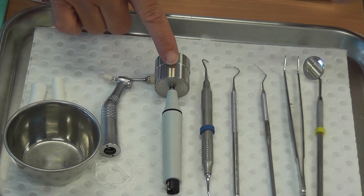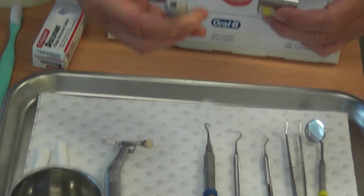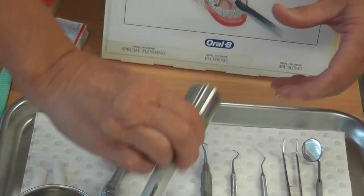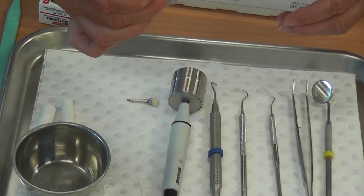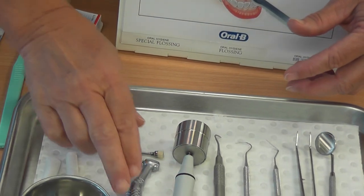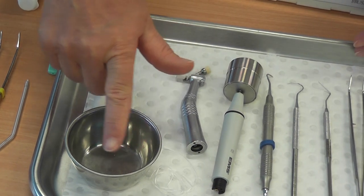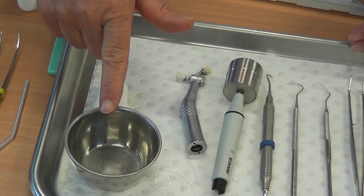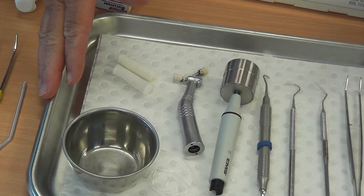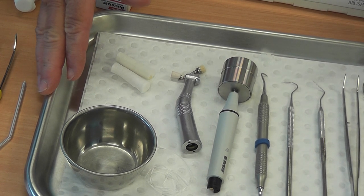We also have our ultrasonic scaler, which has a housing over it for protection, with different styles of tips, your contra-angled handpiece with rubber cup and bristle brush, floss, a bowl for materials that need to be disposed of, and cotton wool rolls. That's what you will have on the operator tray, ready for the scale and clean procedure.